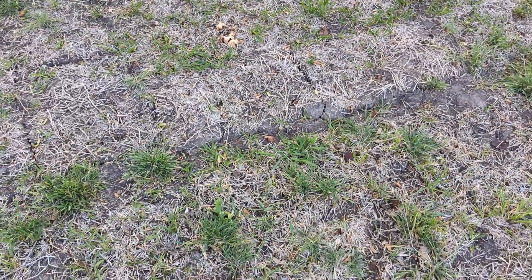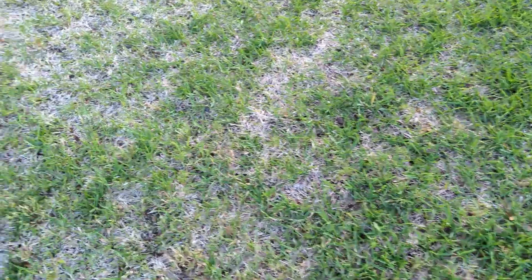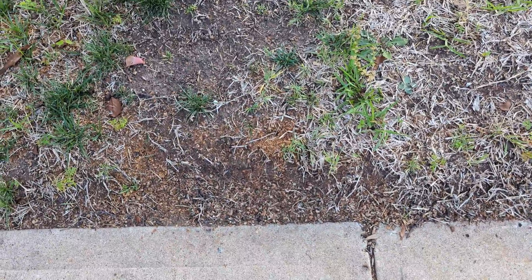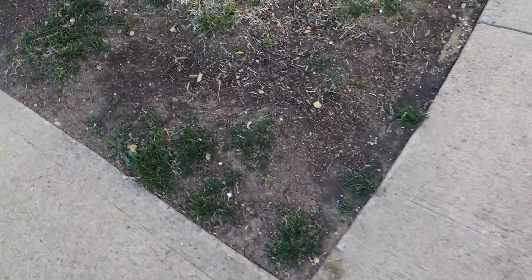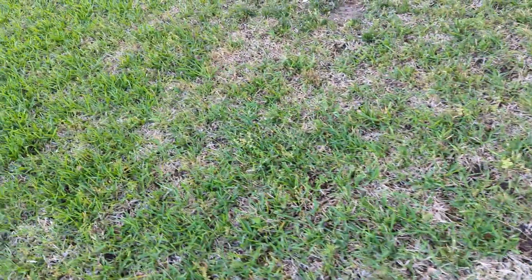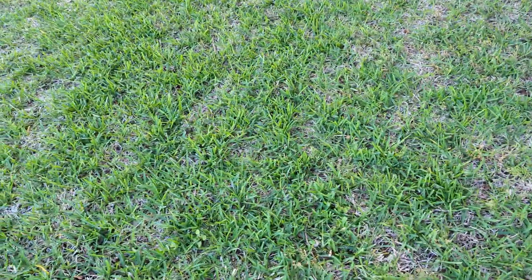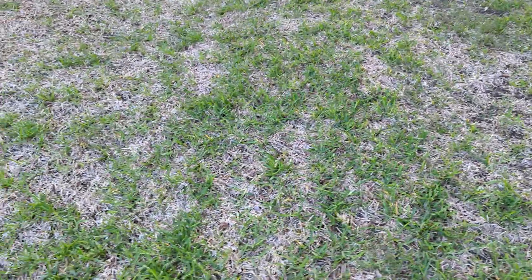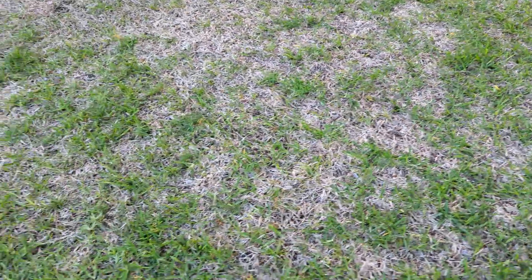They've re-sodded here a couple of times, including last fall. Normally it takes a year or so for tar to kill St. Augustine, but in this instance it's killed it even faster. You can see they've re-sodded this corner about five times. Next door, there's a patch that's okay, but going into the neighbor's lawn, I'd call that a moderate infection.